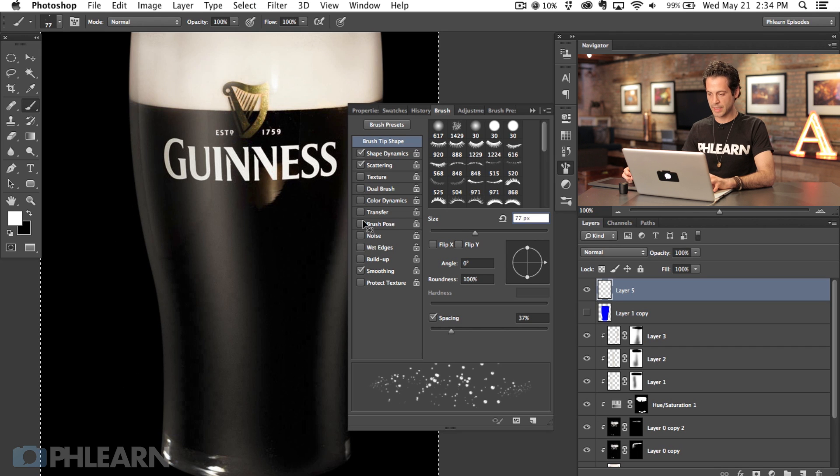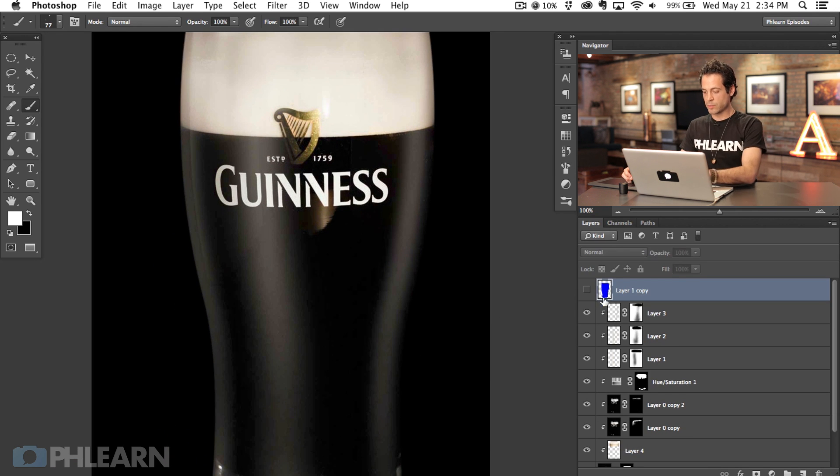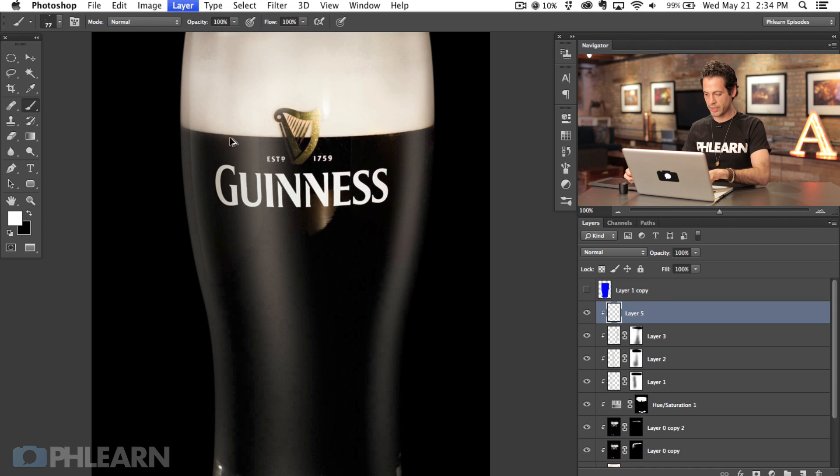We're going to hit Command A and then delete. What we want to do with this is we don't actually want to paint with white — that doesn't make any sense. We want to paint with black and it's going to look like condensation over top of these drips. On a new layer, paint with black right over top of our Guinness here, making sure to have some really nice and small and some nice and large.